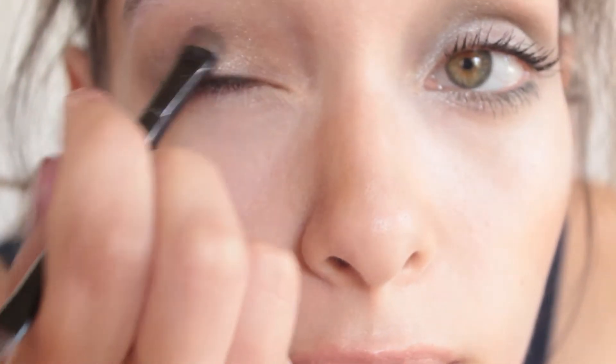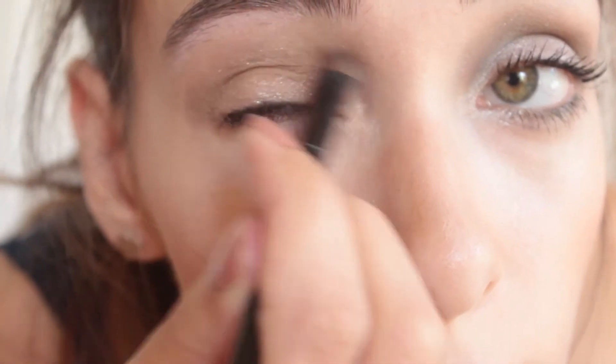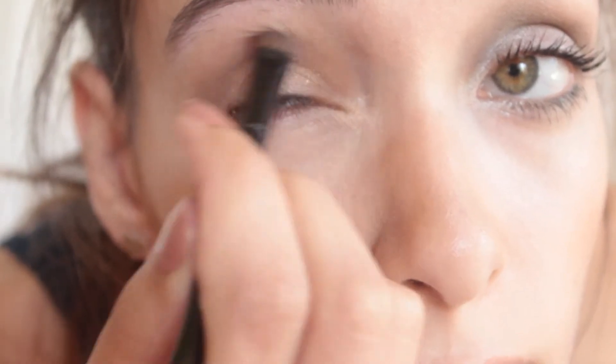Next I go in with my Bobbi Brown brush and blend in the shadow along the crease. I went for a subtle brown, but you can always amp it up with a darker color or a more layered shadow.